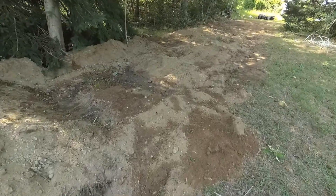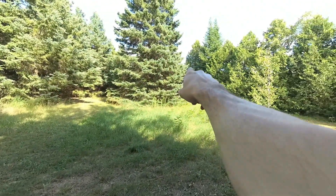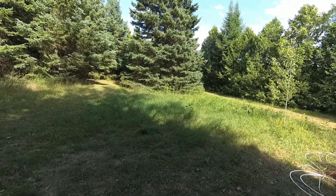This is a really good well here. The idea is to get the water from over on this lot here over to the cottage that's down there — about 650 feet away. So it's a big project.